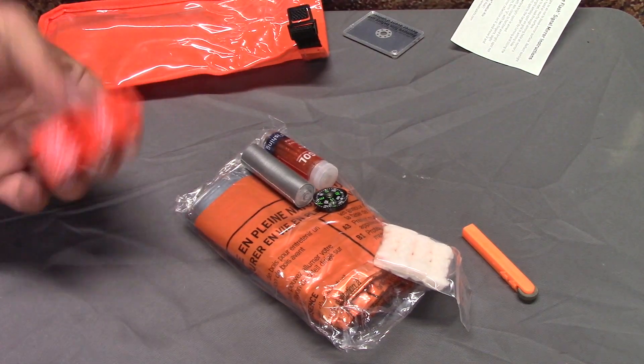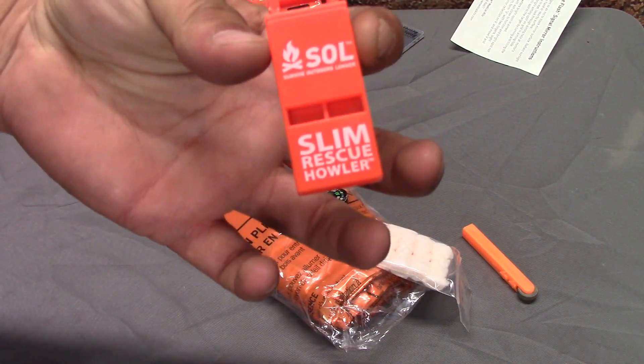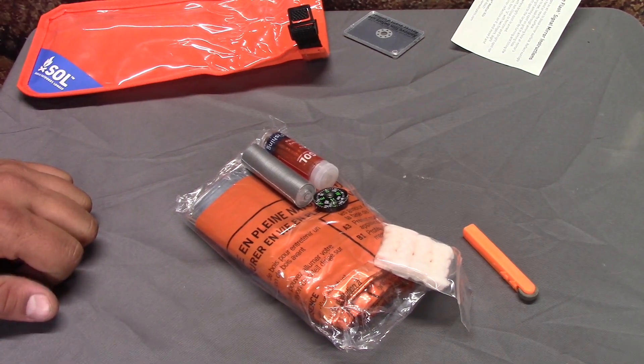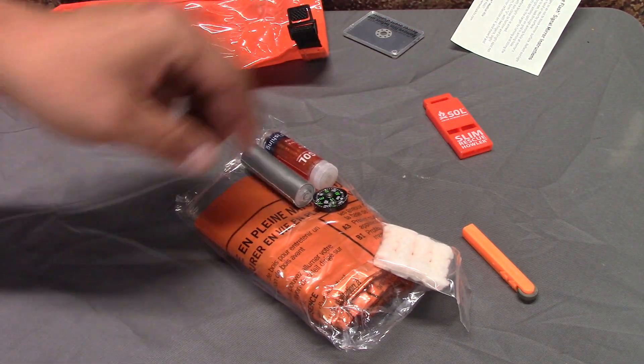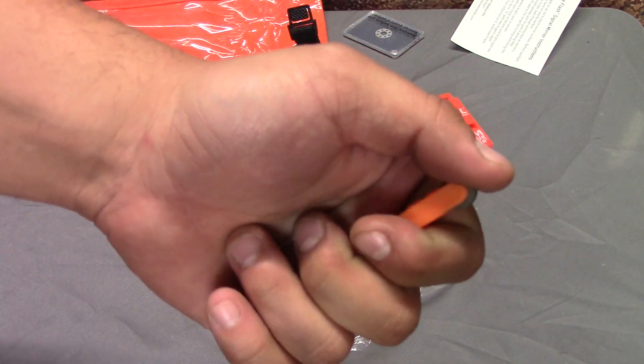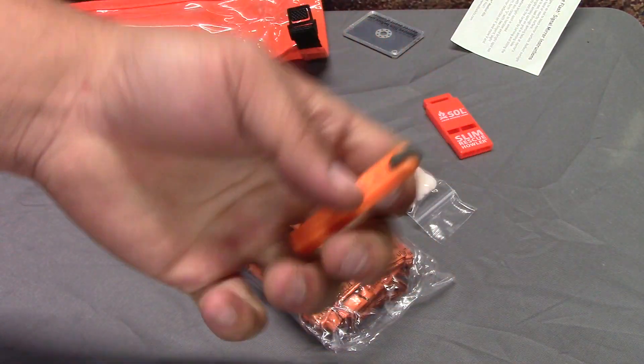It's got a slim rescue howler whistle. So here goes your eardrums. If that wasn't obnoxious enough, hopefully I didn't wake anybody up in my house. One of these half lighters actually flames up pretty good.